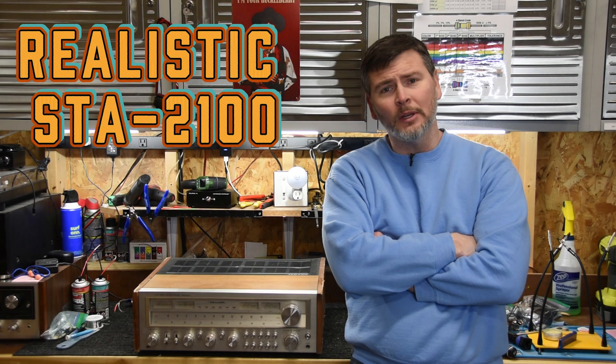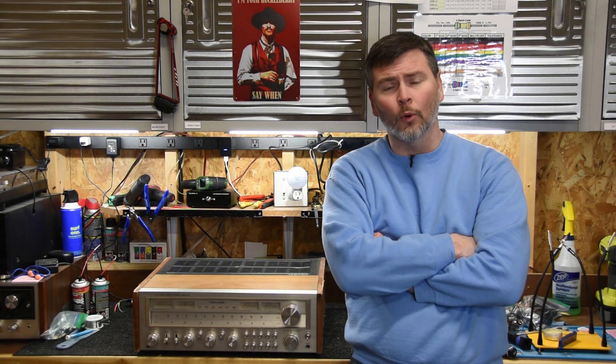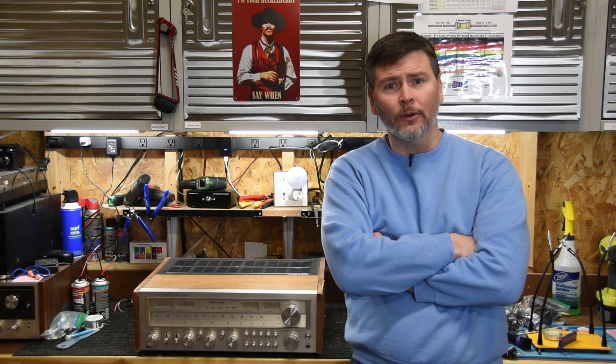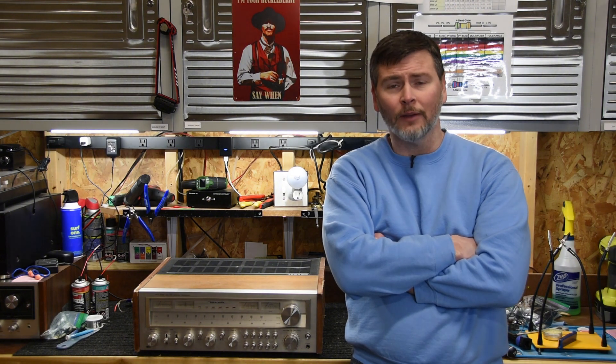A little bit about this unit: the 2100 made by Realistic was actually the one that had the toroidal transformer in it. Pioneer actually tried to sue them over this unit because it was patented technology back then. So later on they pulled this and came out with the 2100D, which actually stands for Dolby, and it was the non-toroidal transformer edition. I think Realistic gets a lot of flack on the receivers, but they really made some gems if you know which ones to look out for, and this is one of them.